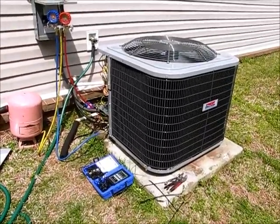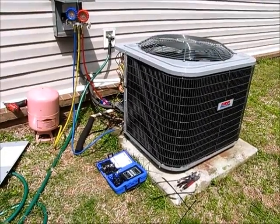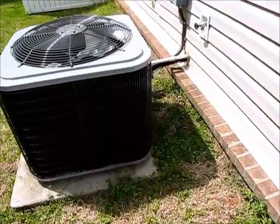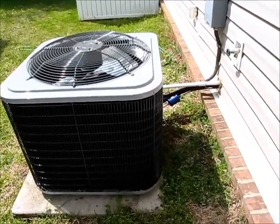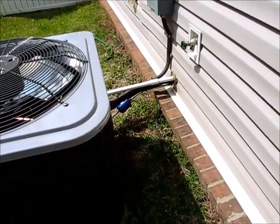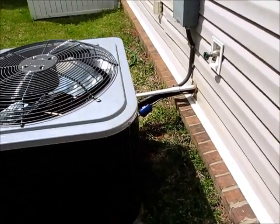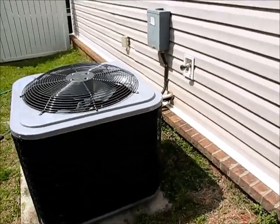We will continue to add refrigerant until we get to that superheat setting. The unit is all installed now. We've put in some new ArmaFlex on the suction line. Refrigerant pressure is all dialed in. We've already turned the unit on and made sure everything is working fine.